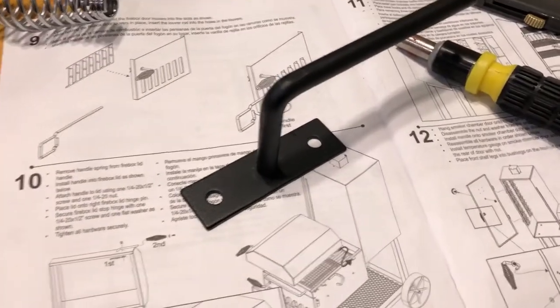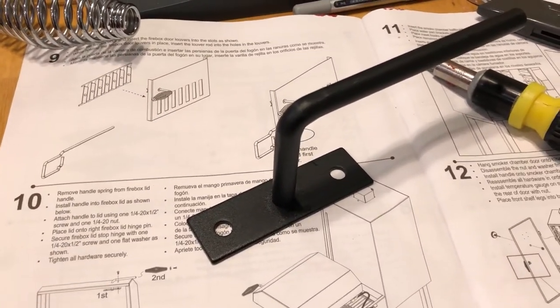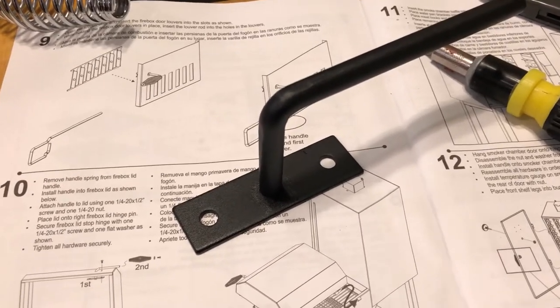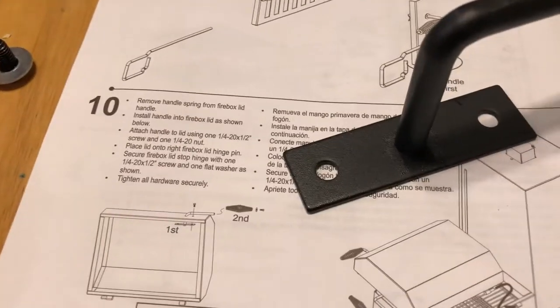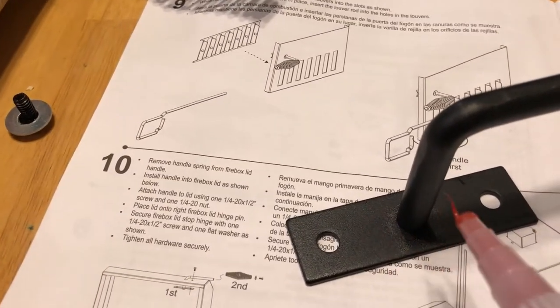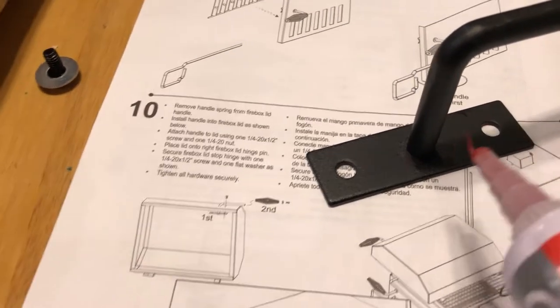This is the firebox lid handle, which goes right here. A lot of these parts like this handle are probably used across other smokers too, like the Longhorn or different Oklahoma Joe models — that's probably why there are two holes but we only use one. Since it's going to be screwed in permanently, I'm going to put RTV sealant around the handle and around where the screw goes, because I'm concerned smoke could come out there. Going a little overboard at this point, but metal to metal — making sure there are no leaks.